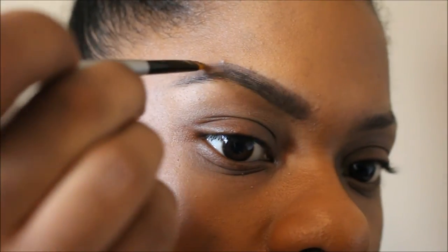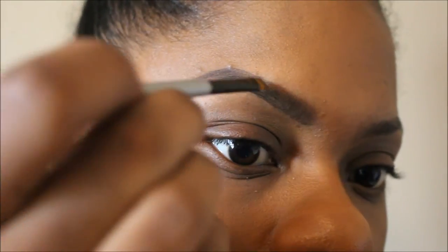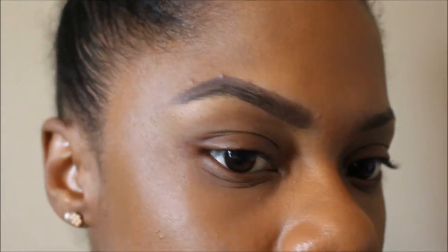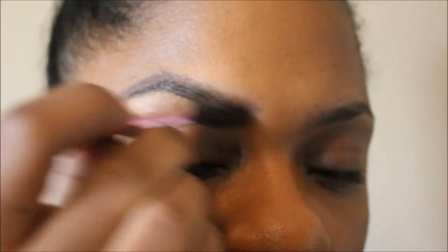Now I'm taking some brown eyeshadow — I think this is from the LORAC Pearl Palette in the color Espresso — and I'm going to fill in wherever I feel a little bald. It's mostly by my arch because I like to overdraw it. I'm just going to blend that out, especially at the front, because I don't like boxy brows at the front.